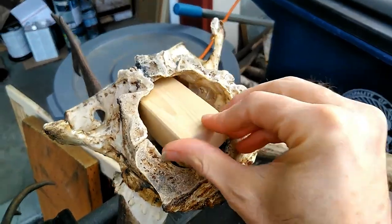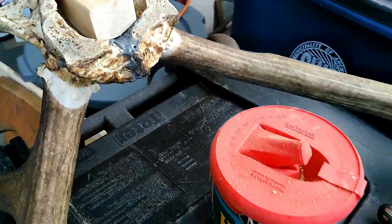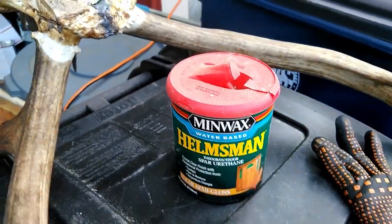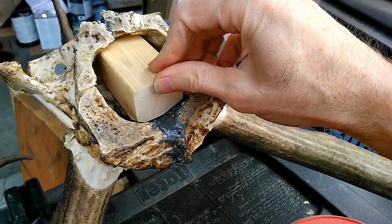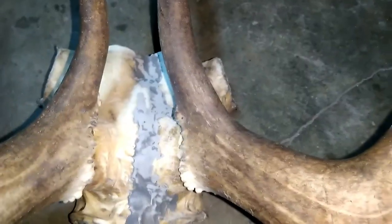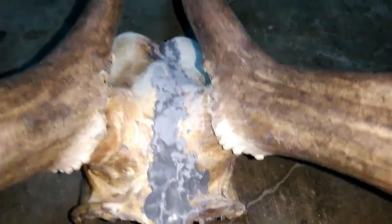It seems to fit close enough now. I'm going to coat it with some spar urethane just to let the wood be better protected outdoors. I've got the rough edges of the JB Weld sanded down and it's ready to put a coat of paint on it.